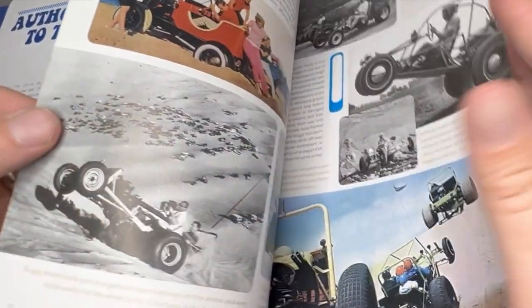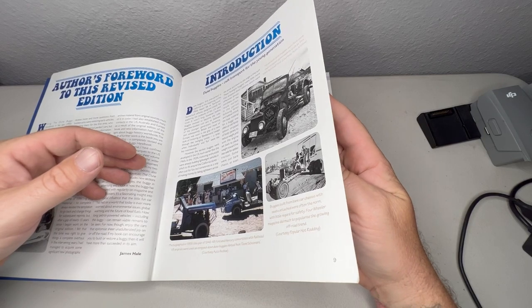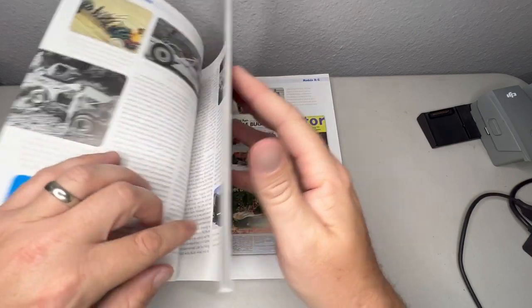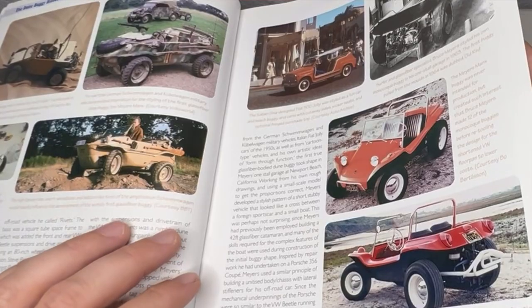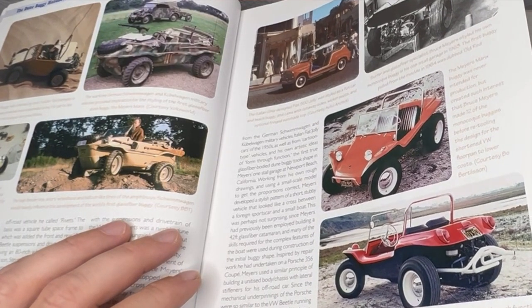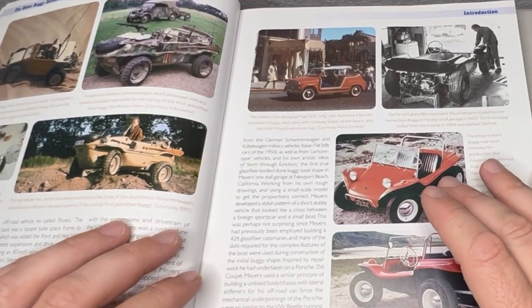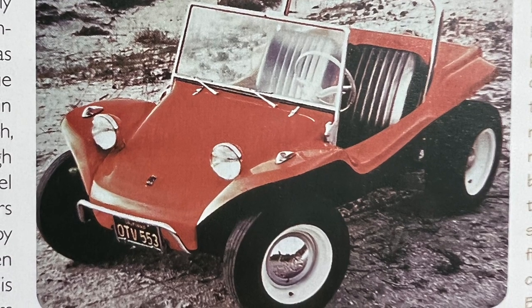It goes to the beginning of dune buggies — how it all started before there was fiberglass bodied or Volkswagen based. Dune buggies could have been anything, just any car stripped down to be lighter to have traction on sand. It goes through the beginnings of dune buggies and gets to how people started to use Volkswagen floor pans, chassis, and engines. There are some just great photos of dune buggies from around the world, and the original Bruce Myers red one is in here — it's just so classic, which is kind of what I'm going for.